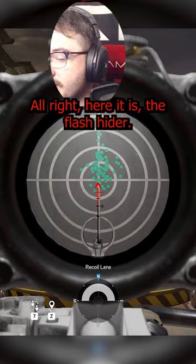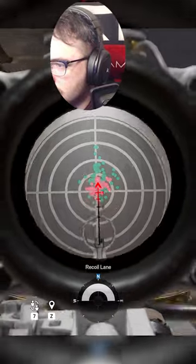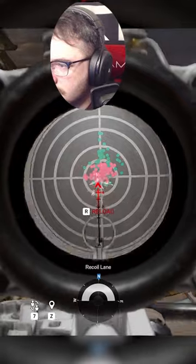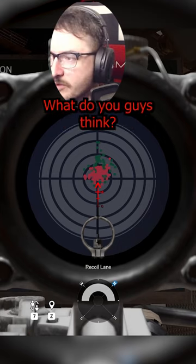Here it is with the Flash Hider. Let's see how it handles. I barely see it on my desk. Flash Hider — I'm going to say Flash Hider wins this one. What do you guys think?